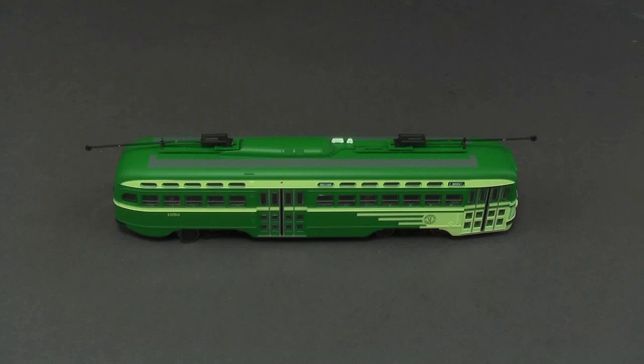They run these now on the F line down in the Embarcadero, but I remember when they were still running these everywhere else too. I had to get one because it was San Francisco. But me being me, I want to put DCC in it. I'll probably never even run this thing, but I've got to have it right. I probably won't hardly ever run it except as sort of a novelty, because my layout's tiny anyway and I certainly don't have any urban trackage with a trolley wire.